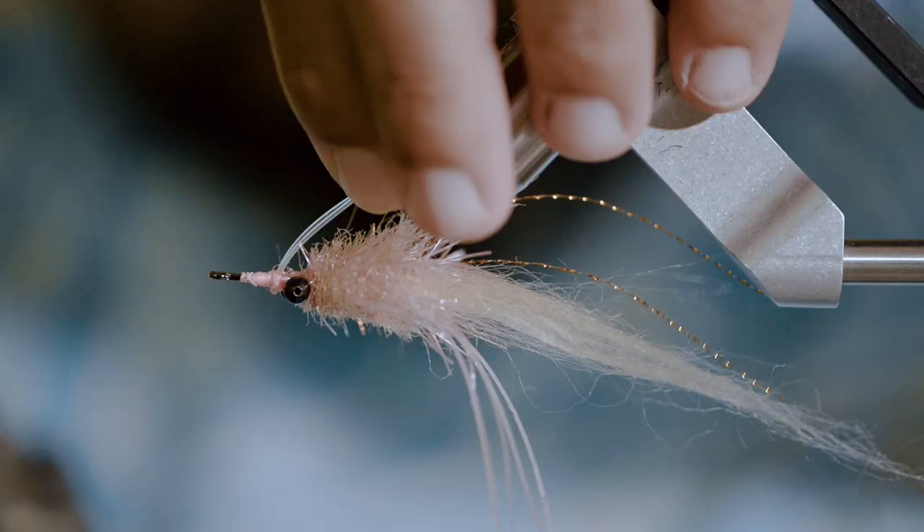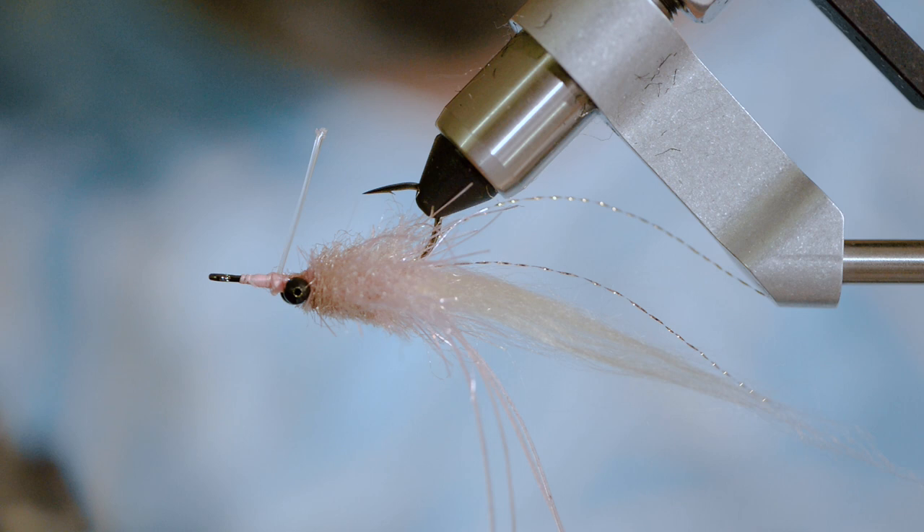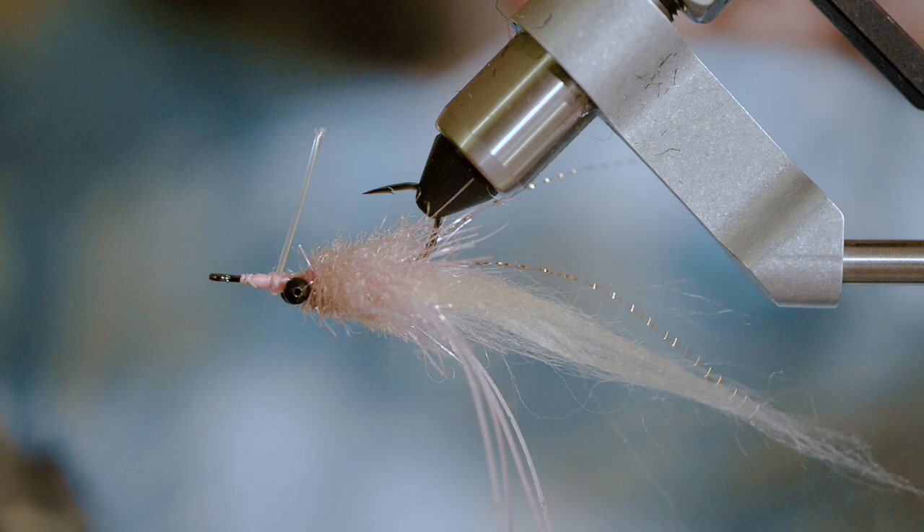This is a Biscayne Bay bonefish fly. Our bonefish are much larger here than in other parts of the world, so we throw bigger flies. This same pattern with different colors works for a variety of fish — I've caught bonefish, redfish, tarpon, black drum, and even brown trout on this same pattern. I'm going to trim the weed guard so it's just past the tip of the hook — anything coming by will just flow right over it. That Cortland 50 is nice; it ties really good knots and it's stiff enough.